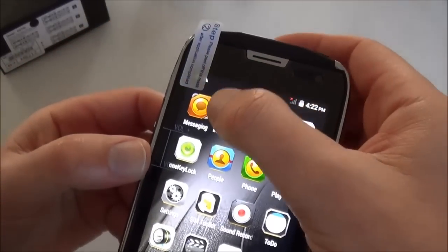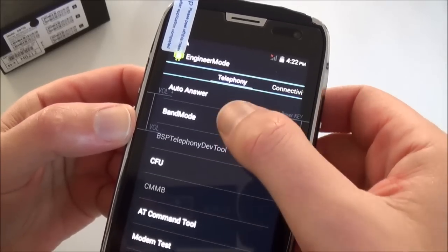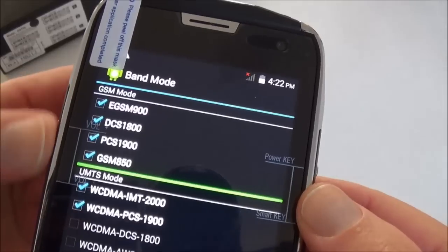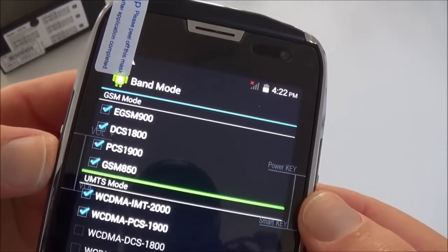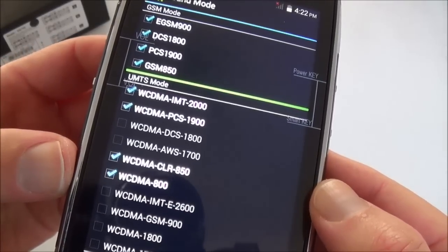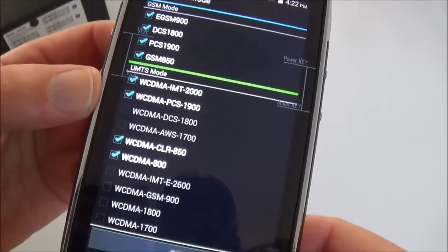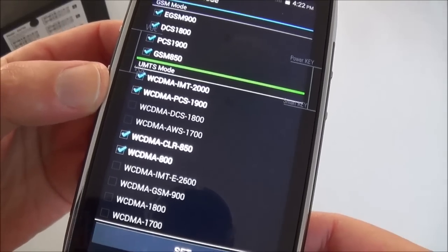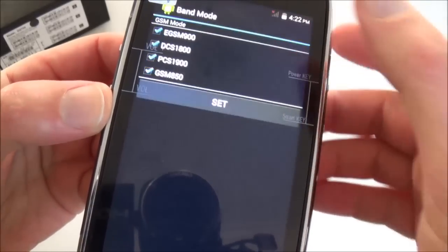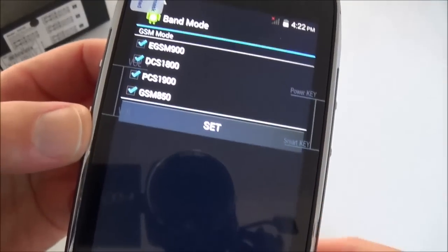Let's go to Engineering Mode to see what network bands it supports. It gets 4 bands for GSM and 4 bands for 3G: 800, 850, 1900, and 2100. Check with your mobile operator to see if it's compatible. For the second SIM it's GSM only — no data — but it's also 4-band.